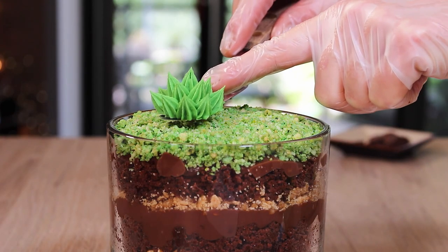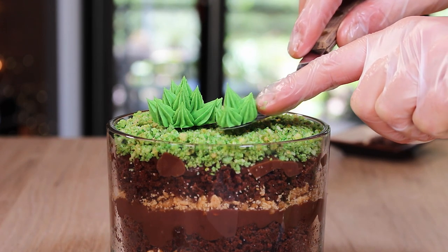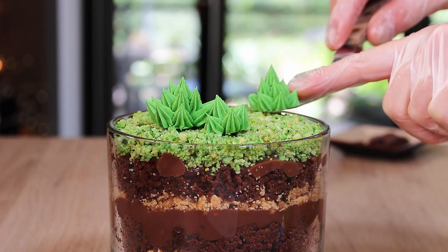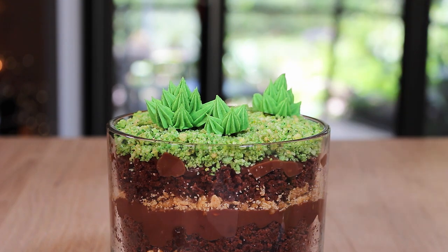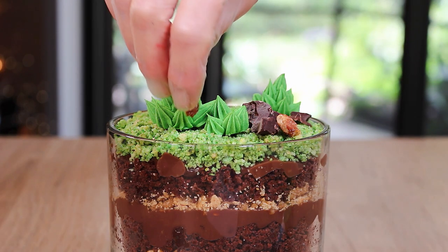To finish this one off, I adorned the top with some succulents that I just piped out of buttercream. I made some mushrooms out of marshmallows, so you're definitely going to want to check out that really quick tutorial on how I made these mushrooms.